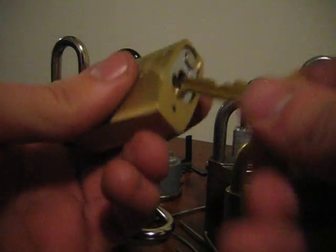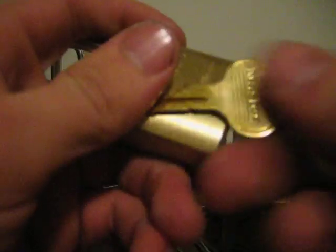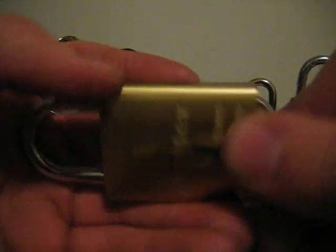Hey guys, I picked this lock up today. It's a Master 6830 Pro Series, re-keyable, pretty wicked cuts on the key.